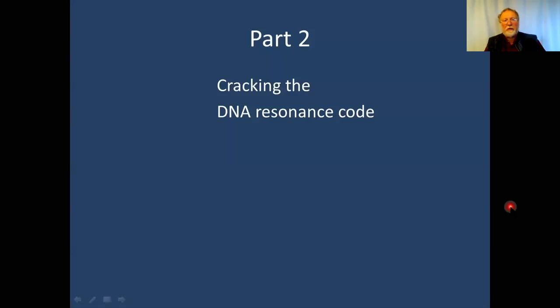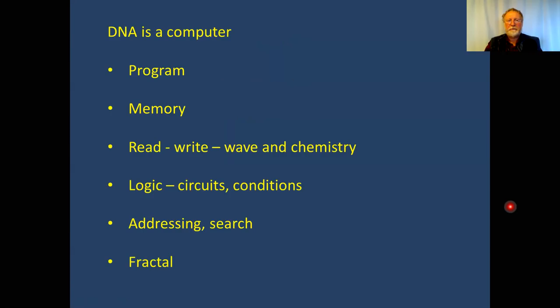Part two: cracking the DNA resonance code. Why do we think there is a resonance code? DNA could be a computer — not proven, but that's the main focus of our theory. DNA is a program. A nice analogy: Android is less than a gigabyte and DNA is about three gigabytes of information. Some of it is expressed into RNA while other parts are silent. Different cells have different parts of DNA open or closed.